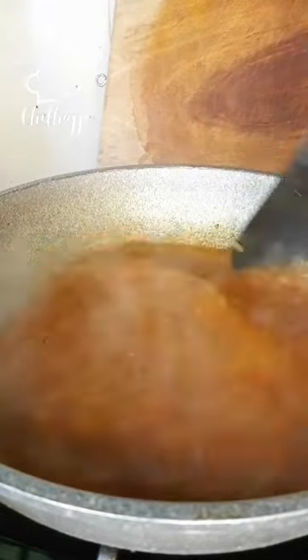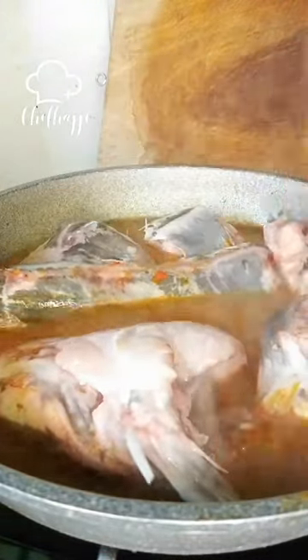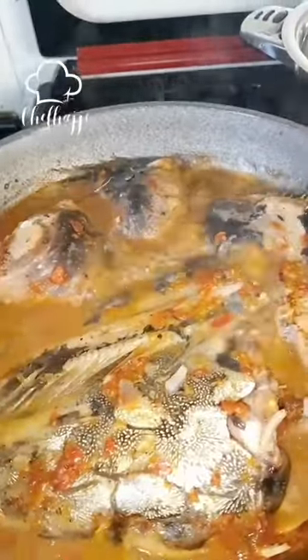Then I added my catfish, arranging it in the pot, and covered it to cook for about 25 to 30 minutes. And then it's done — it's ready for you to serve.